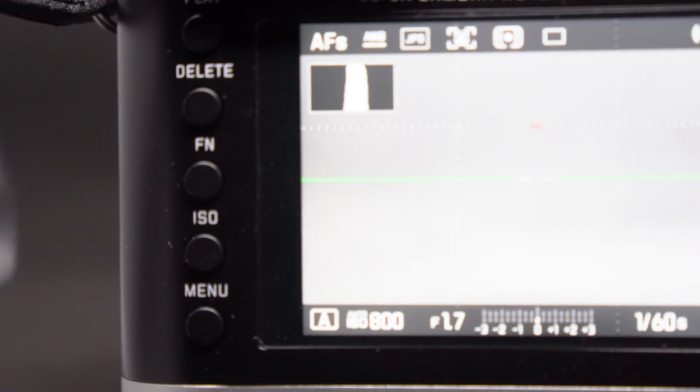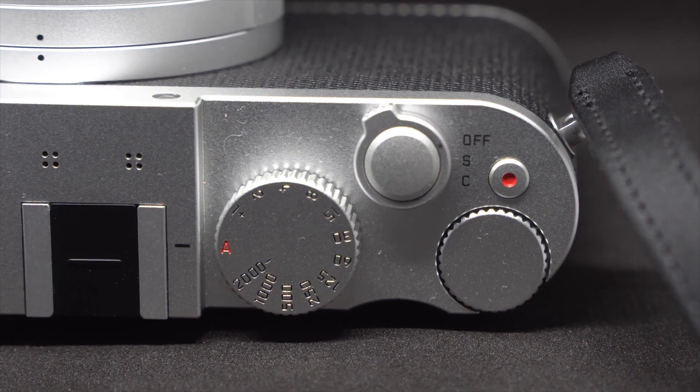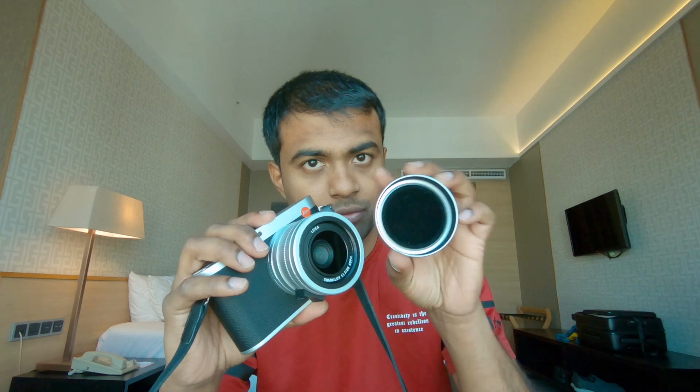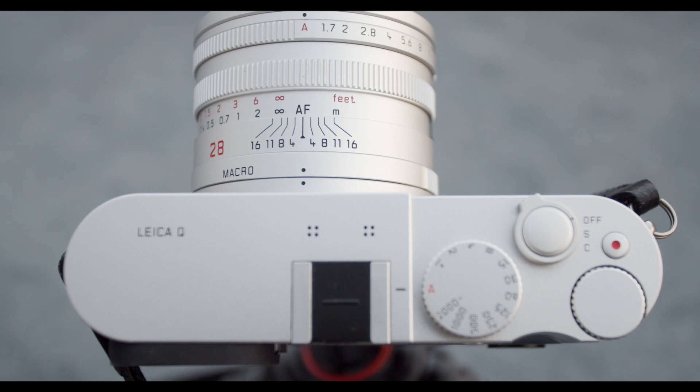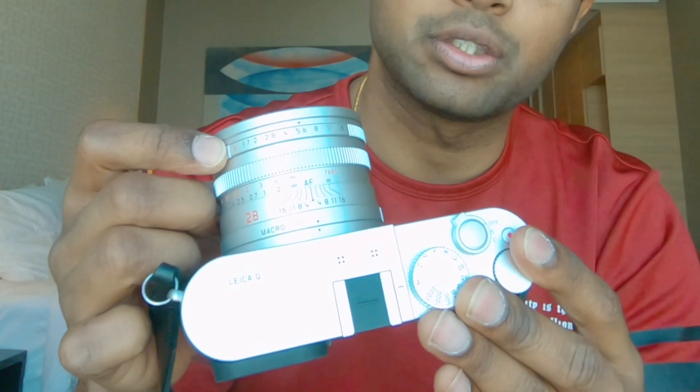The buttons on this camera are pretty well laid out. It's very simple — it's either on/off, or you have single or continuous mode. You've got the video record button right beside it. The shutter dial is right up here, where you can just flip it around from automatic to any time value you require. The aperture ring is up here on the lens — removing the lens cap gives you access to it, so you can de-click it from auto and click it to whatever range you want.